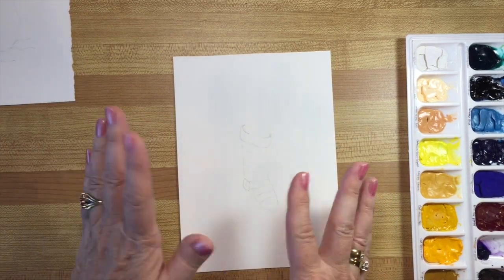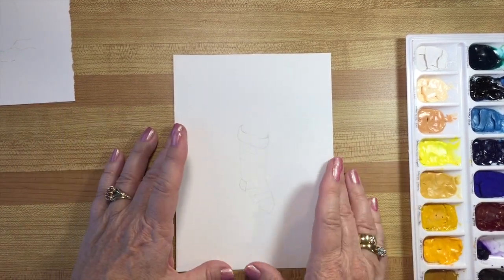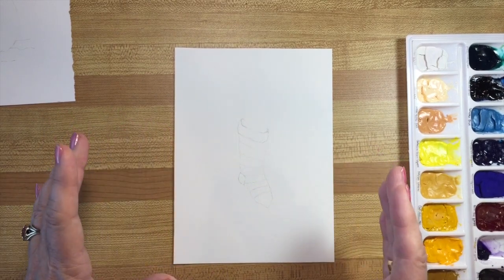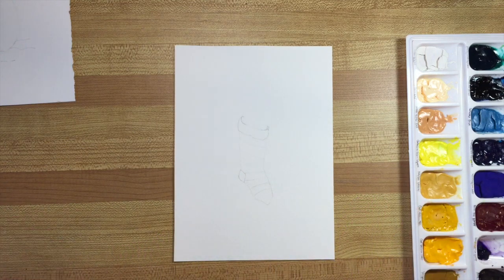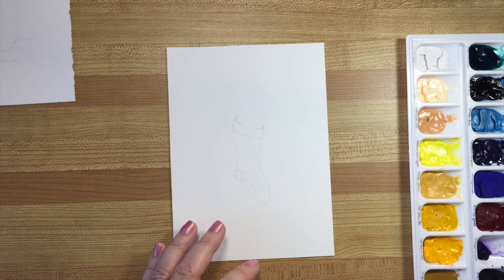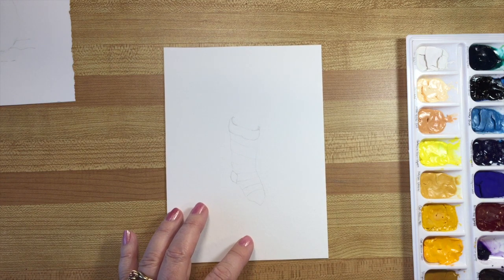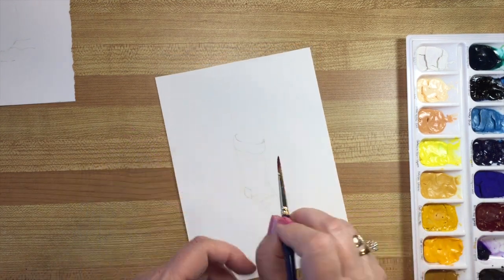I'm going to start first with this one. I'm using kind of a basic palette — not too many colors, because Christmas colors tend to be kind of basic. You can pick your theme: all blues, or traditional Christmas colors like red and green. I'm using a number four sable-mix brush — I love sables because they hold lots of water — and I'm going to do this one in traditional red and green. For my red I'm using alizarin crimson because it's a deeper, almost cherry red, and I'm going to do alternating stripes.